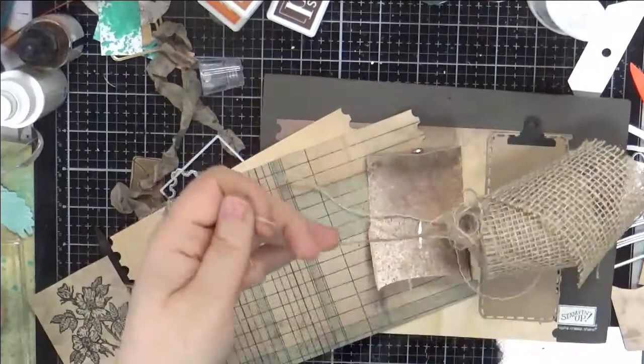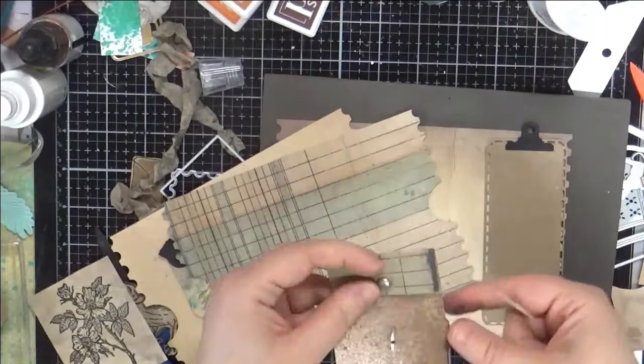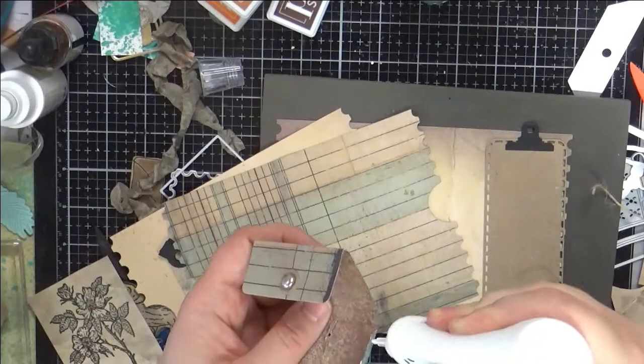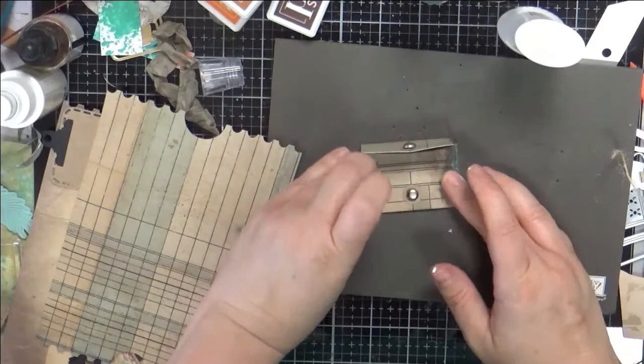I'm gonna rip a piece of this off — this is from the dollar store, burlap. What's nice is it's woven so you can just go ahead and take off a little bit there. So let's glue that, glue the little sides down. They aren't very big, so be brave. Going to go ahead and fold that up — most adorable little pocket ever.